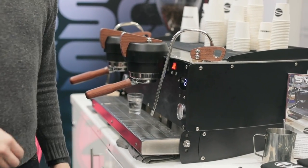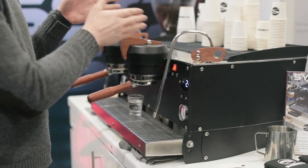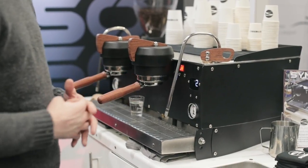So depending on which side you prefer to steam on and which side you prefer to hold your pitcher on, you're not limited to which side of the machine you can use when steaming your drinks.